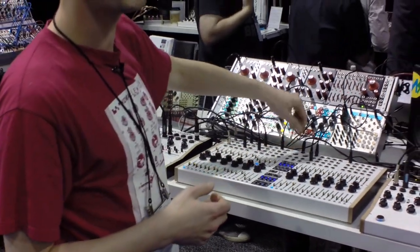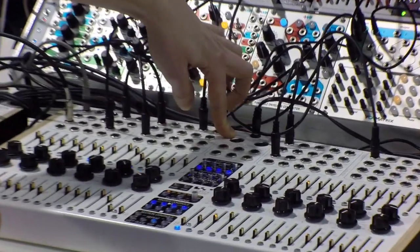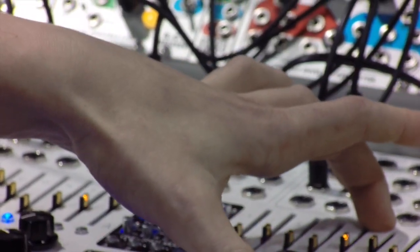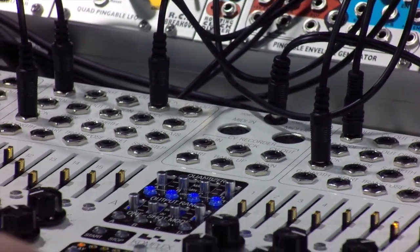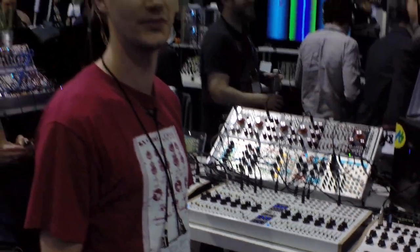There are also MIDI capabilities, which are not fully implemented yet, but it will most probably be pitch, velocity, and two CCs, plus a clock so you can sync it up to the rest of your gear. And yeah, that's pretty much it for now — that's all the features. Thanks for watching.